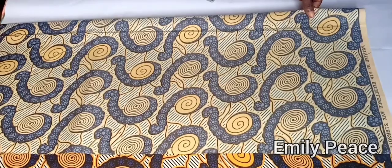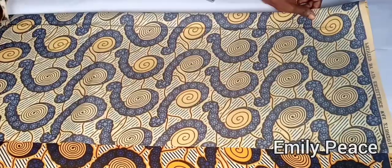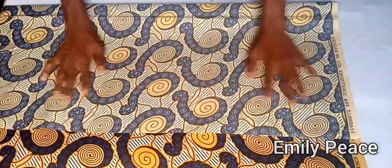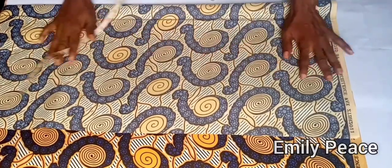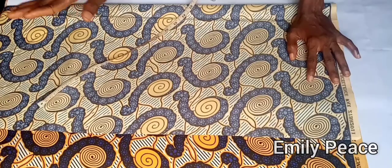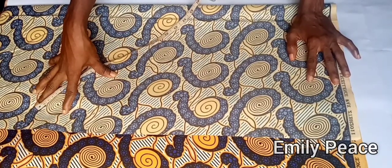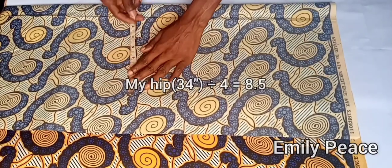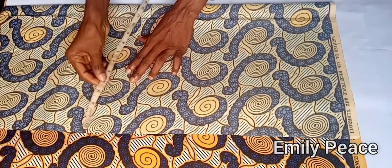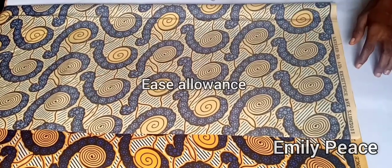Welcome back to another video. I'm going to be showing you how to make an A-line dress — very easy to make. I'll start by inserting my measurements. First, I folded my fabric with the largest part of my body plus five inches extra allowance. The largest part of my body is 8.5 inches, and I added an extra 4.5 to 5 inches seam allowance.